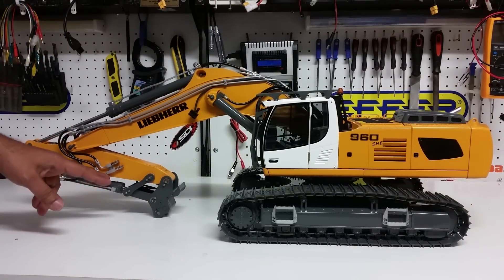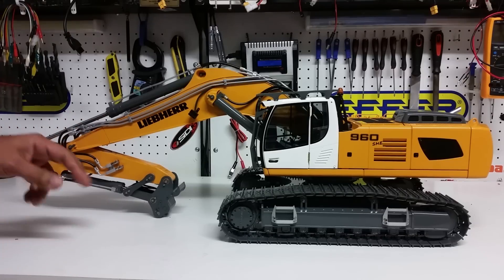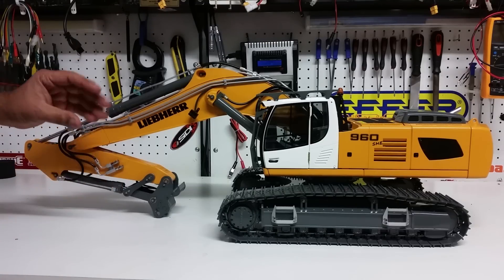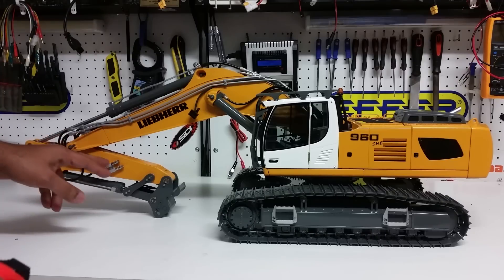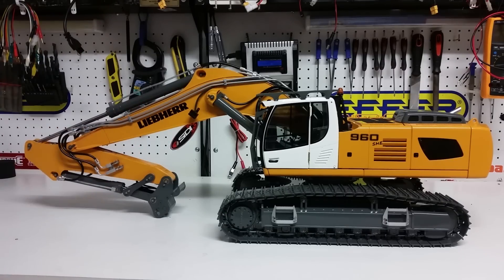It has a quick connect with two auxiliary lines on either side. If you had a grab, a demolition grab, or a demolition shear, the rotation function would connect on one side while the opening or closing of the grab would go on the other — each line is one in, one out. I'll try to slow down a bit.